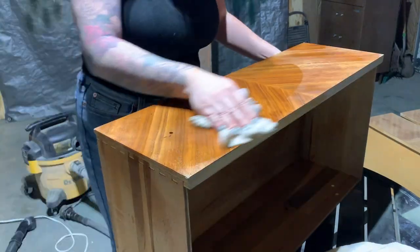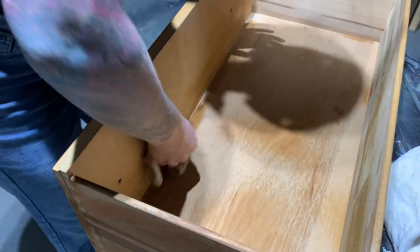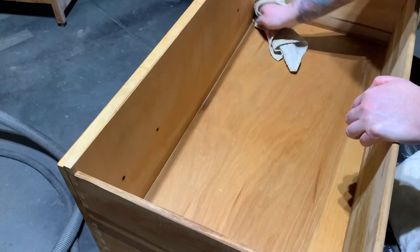We're done sanding, and now it's time to clean off all the sanding dust and grime, and then we can move on to our final finishes.